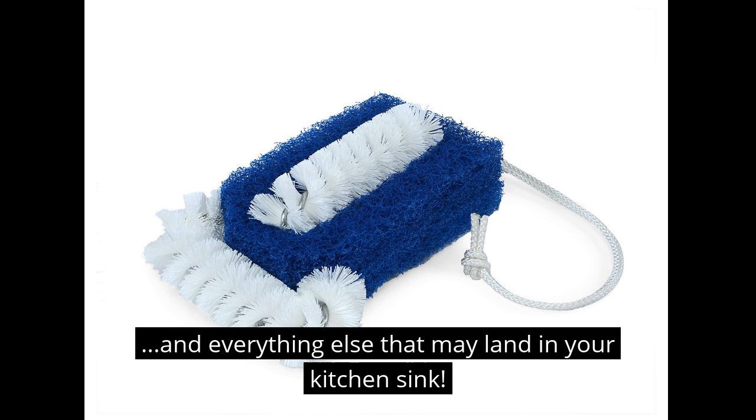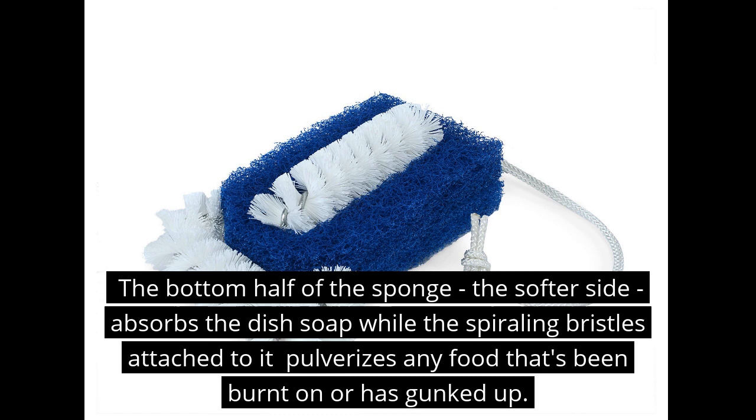Oh wait, I do know someone who likes to do the dishes — and he is very excited about this week's New to Lou 2. This week we're talking about Brush Tech's Ultra Kitchen Cleanup Accelerator Sponge.